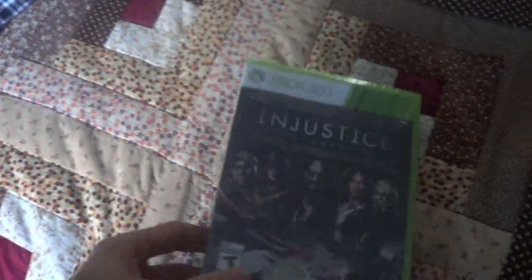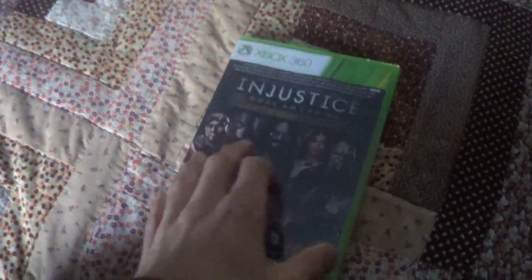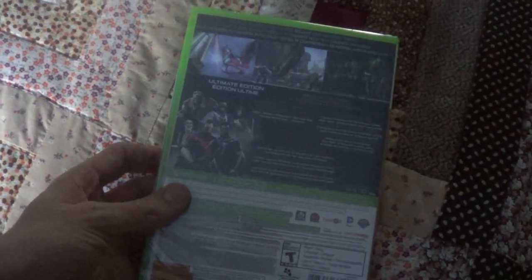We got Injustice, the video game for Xbox. We open it up, we got the rating for it — T14 — a bunch of other stuff, fighting description, bonus content included as well, and then we got the Xbox Live and the players that you can support.